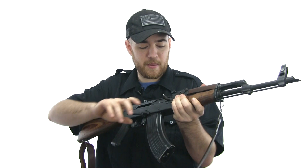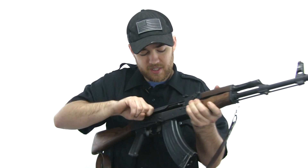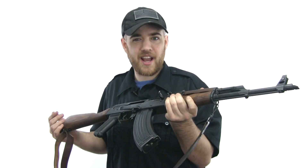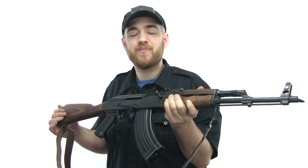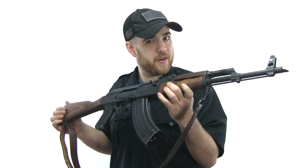No other gun just does this for me, but the charging handle — the bolt on an AK — is so much more satisfying. I don't know how to explain it. There's just something about this gun that after owning it 5 or 6 years, I'm still excited every time I pick it up.